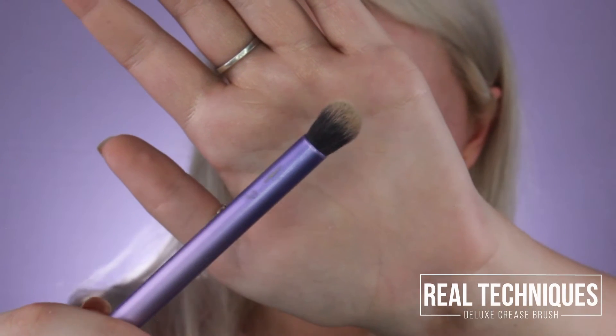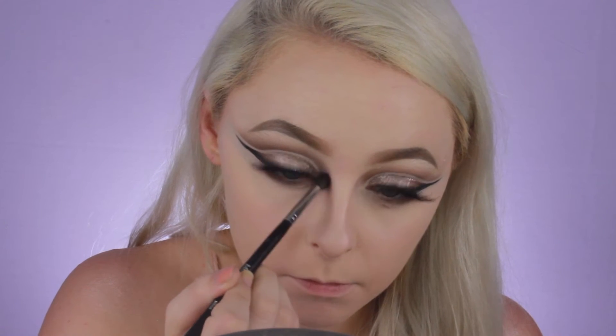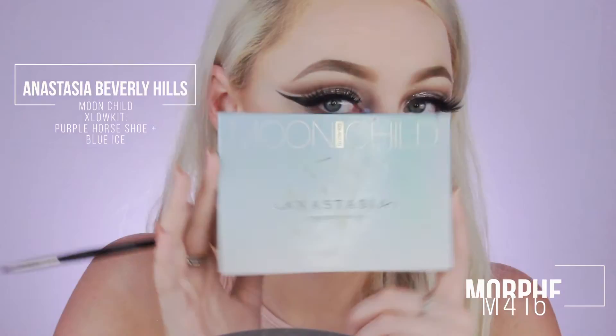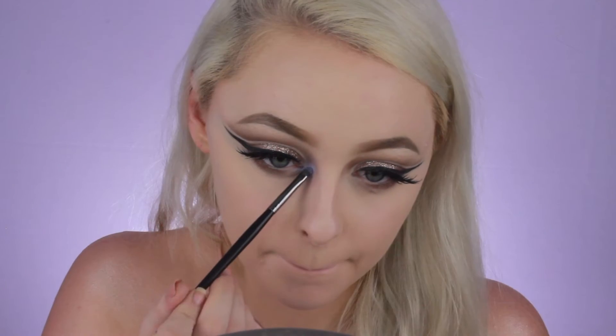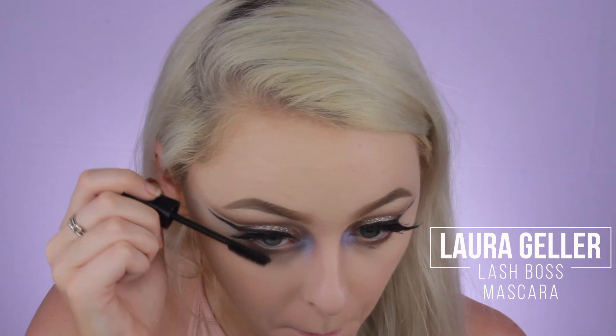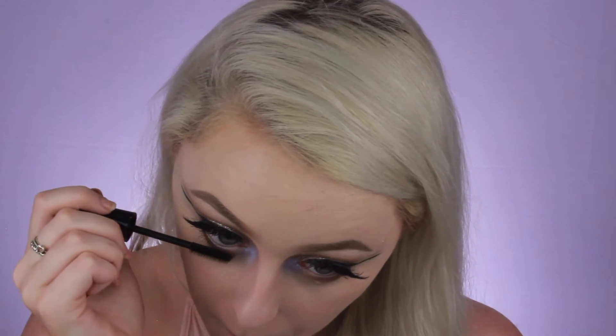Taking the Real Techniques Deluxe Crease Brush again, I'm just going to blend that out a little bit and make it softer. Now cleaning off that little Morphe blending brush, I'm going to dip into a purple shade from the Morphe 35B palette and begin blending that into the inner corner of my eyes. Now taking my Morphe M416 brush, I'm going to go into the Anastasia Beverly Hills Moonchild palette and pick up Purple Horseshoe and Blue Ice, and just add that over top of the purple we just laid down, just to intensify it and make it a lot more popping and glittery in the inner corner. Then taking my Laura Geller Lash Boss Mascara again, I'm just going to coat my lower lashes to make them a little bit longer and more prominent.